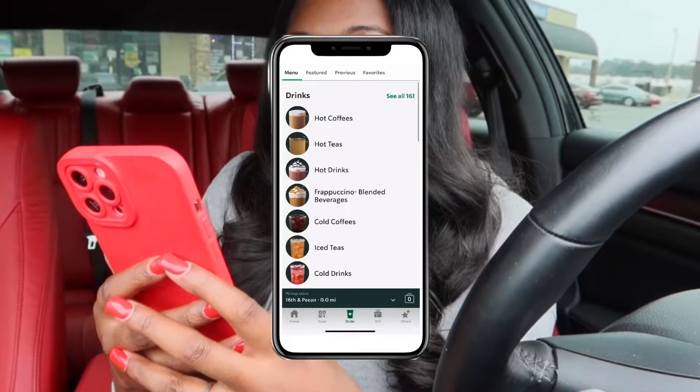Hey y'all, it's Iediana. Welcome back to another video — make sure you like, comment, and subscribe. As you can see by the title, today we're trying Starbucks holiday drinks. I'm excited because I love Starbucks, and a lot of these drinks on the holiday menu I've actually never tried. Y'all get my first impression, my real raw uncut review — I'm gonna be honest and let y'all know what drinks to go try for the holidays.